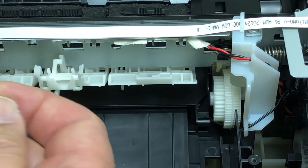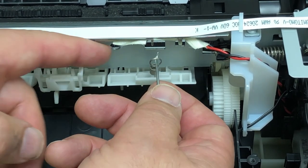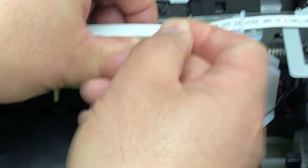Here's that little guy that caused all the trouble. Just use that little hook you made, fish it through the bottom, lift it up, and attach the top.